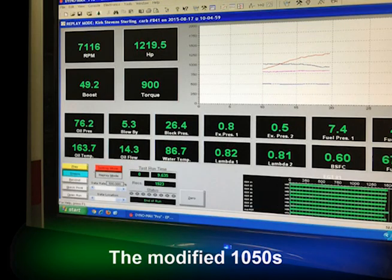1,219.5 horsepower at 7,116 RPM, 900 pounds of torque, 49.2 pounds boost. The decimal point's clearly in the wrong spot. We've got some other data there, but we'll have a look at that a little bit later.